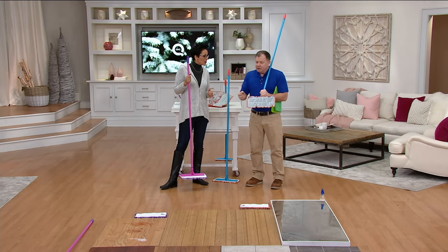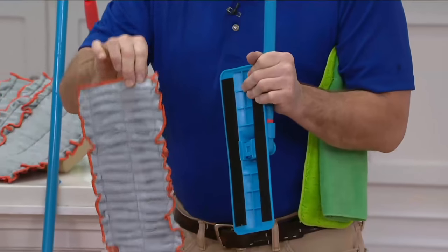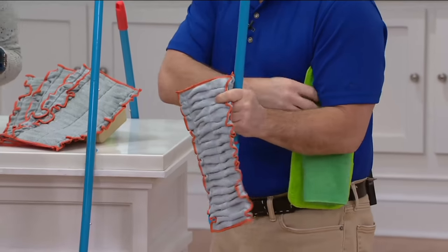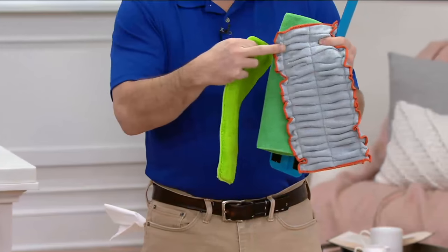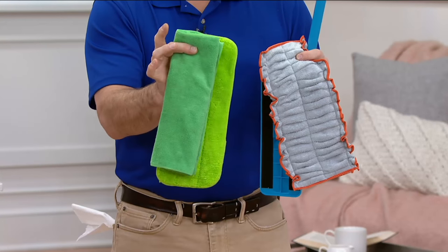It's 12 inches across — perfect size to get in between furniture legs and in between your washer and dryer. But here's the best part: these are all washable pads. We're going to do a lot of demos. I've got a lot of messes on the floor to get to. The first demo I want to show you — well, we do have our normal mop, which is still in here.